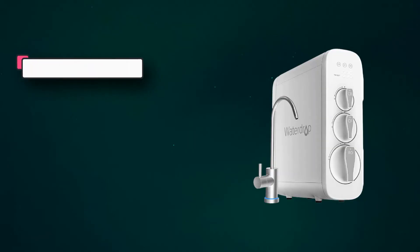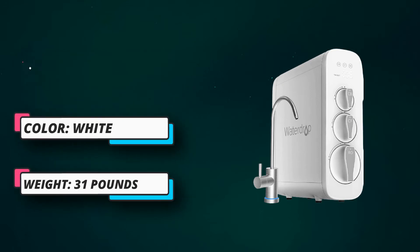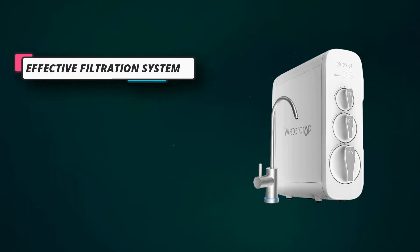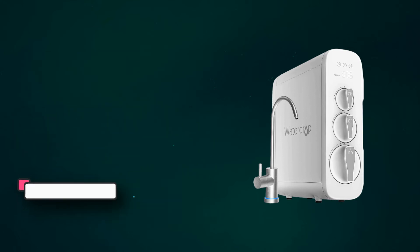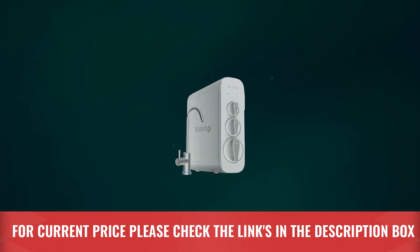This RO system carries an LED display, which will help you monitor the water. As mentioned, water waste is 3 times less, making it one of the best ones in the market. You can hook the system under your sink or on the refrigerator as well. It will hardly take 5 seconds to replace the filter. For current price, please check the links in the description box.